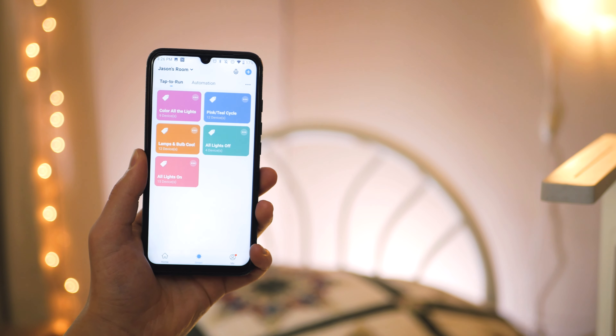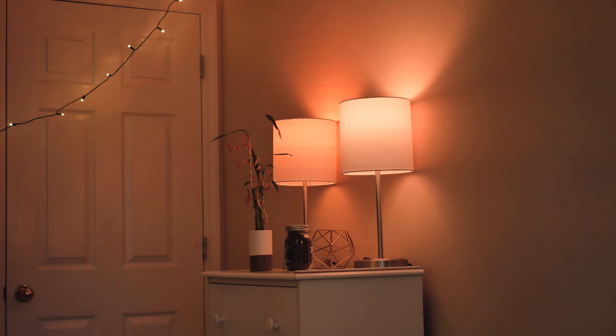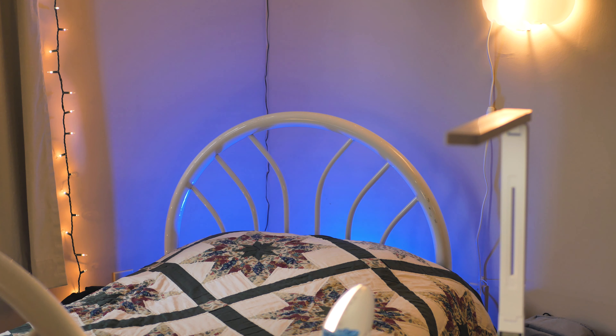All I had to do to add these bulbs to the app was follow their simple setup process that really only takes a few minutes. Keep in mind, these bulbs do connect over WiFi without a hub, but it's not just any WiFi network — for whatever reason, they only work on 2.4GHz networks, which is kind of weird in 2020.